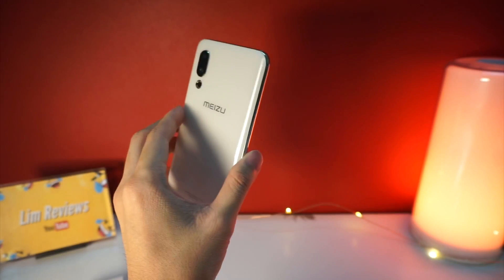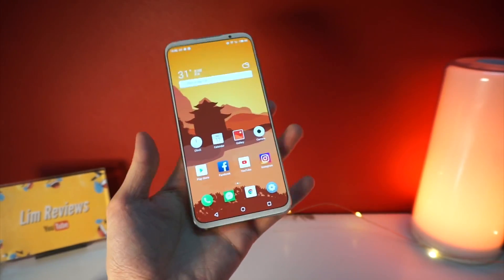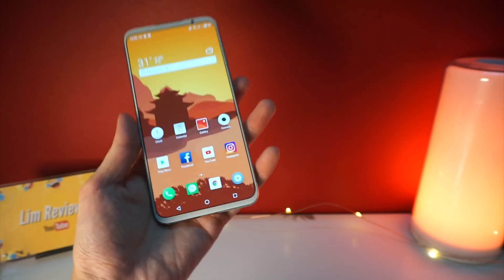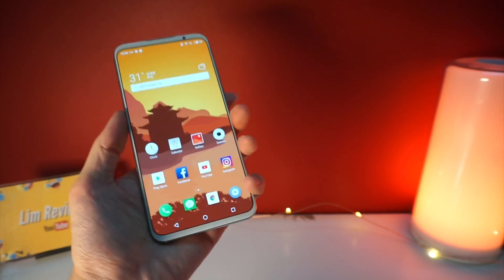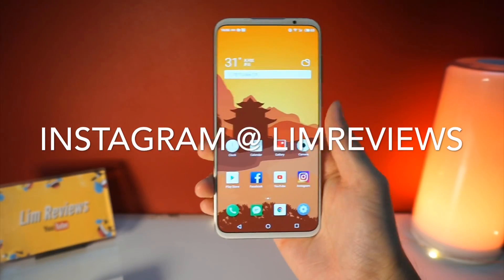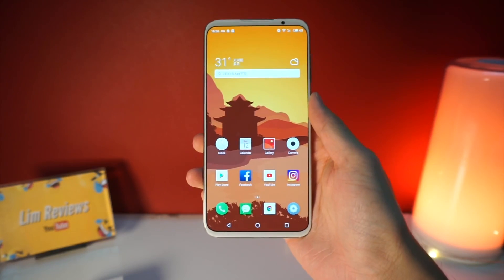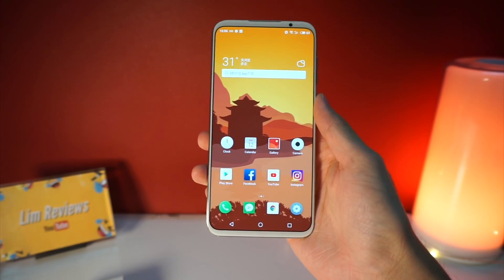Alright guys, that is pretty much my experience with the Meizu 16S. I will definitely be continuing to use this device for a couple more days and will share more pictures on my Instagram. If you want to check out the shots taken by the Meizu 16S, you can head to my Instagram at limbreviews, and I'll see you guys in the next video. See ya!